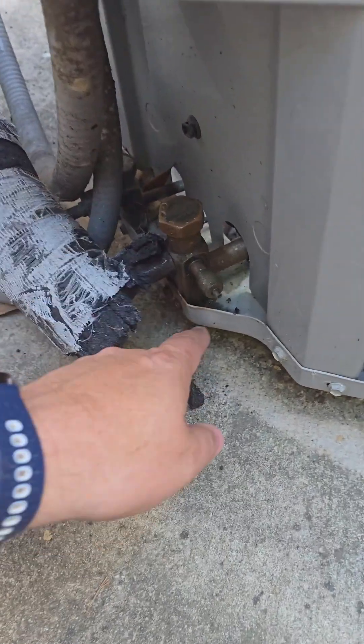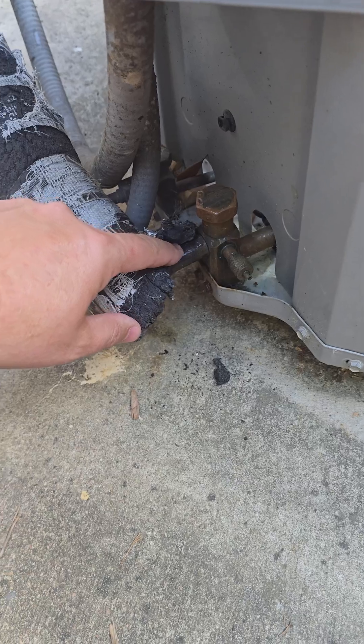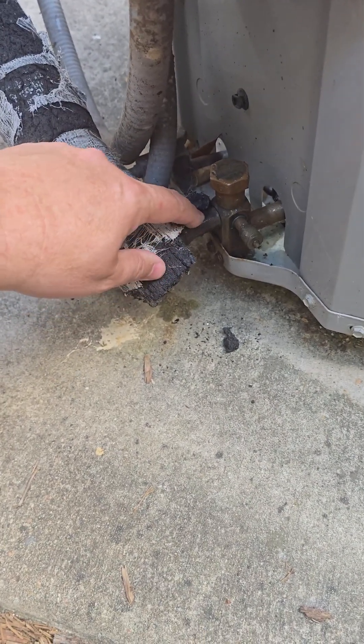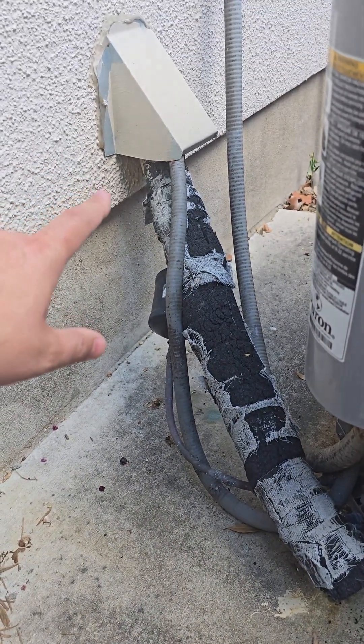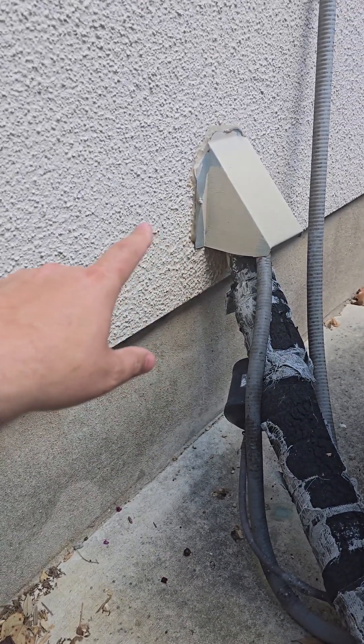The other thing is you can see this moisture in here — this is condensation. Since this pipe is about 40 degrees, and in this humid, hot Texas area, this 40-degree pipe will condensate and moisture will stick to it. Depending on where this insulation is broken, that moisture can drip onto parts of your house.